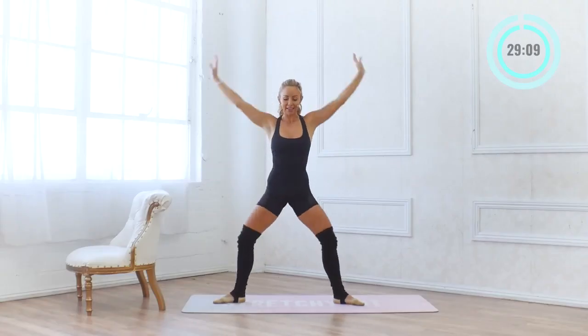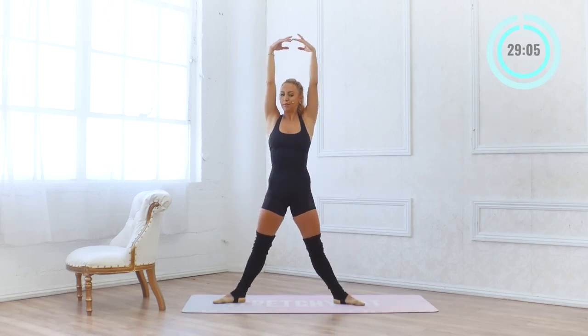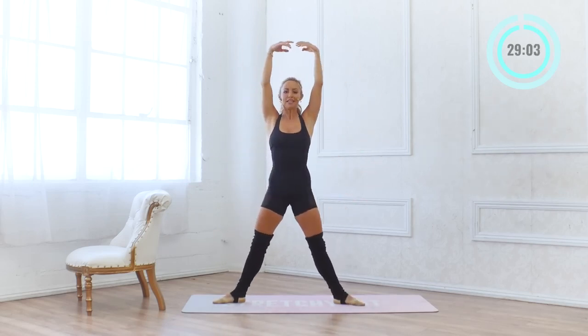Ten more. Squeeze your glutes up at the top. Think of a long spine — your back is nice and straight all the way up and down. Four and three and two and one.